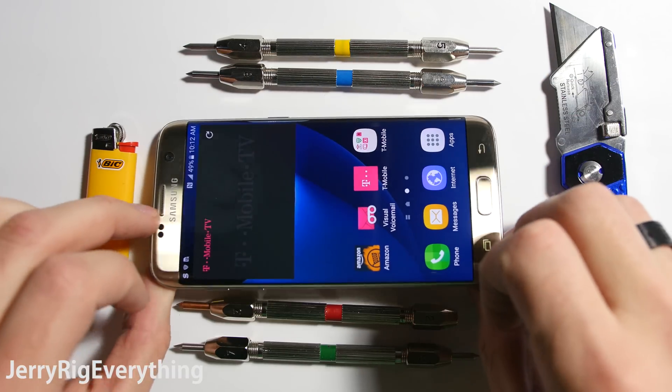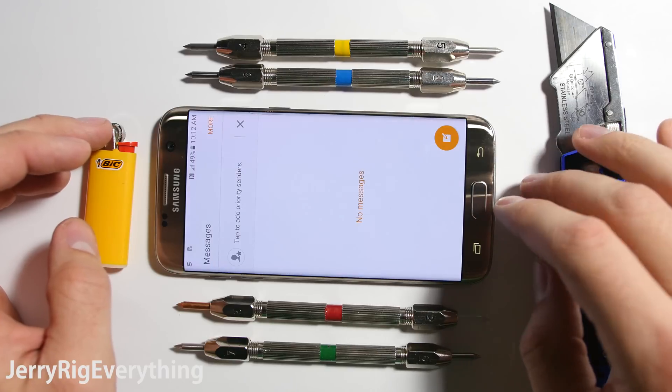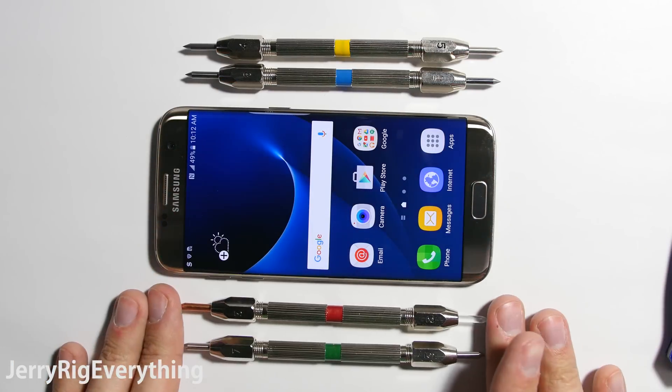What's up YouTube? Today we have a brand new Galaxy S7 Edge on the table. We're going to see how durable this thing is, and what situations you'll have to watch out for in everyday life.